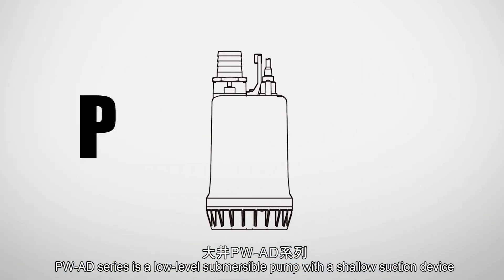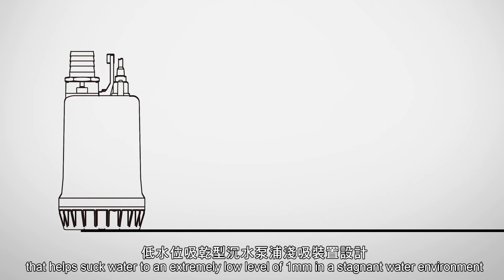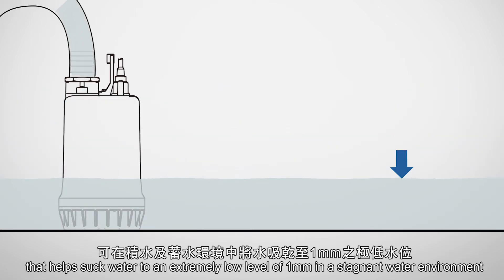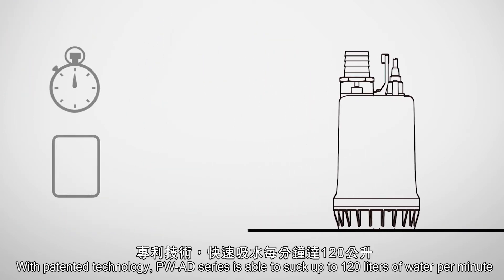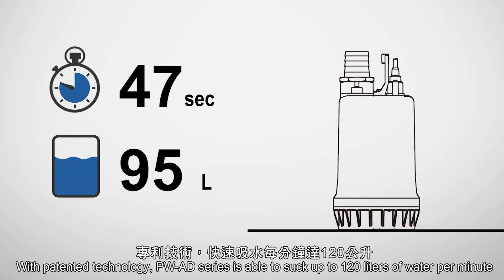PWAD Series is a low-level submersible pump with a shallow suction device that helps suck water to an extremely low level of 1 mm in a stagnant water environment. With patented technology, PWAD Series is able to suck up to 120 liters of water per minute.